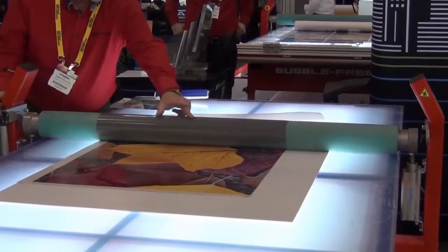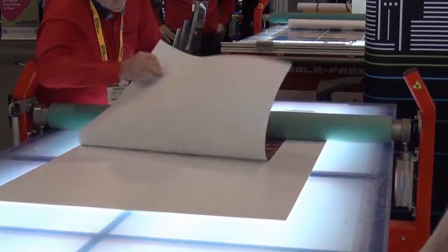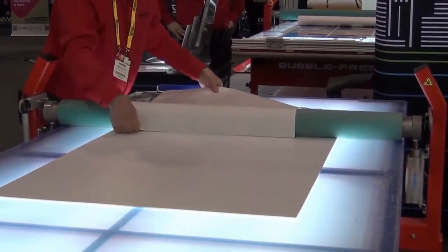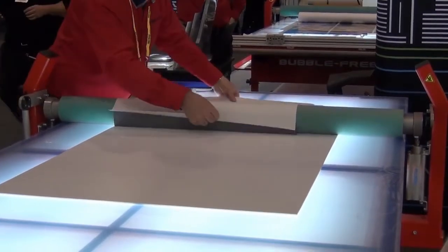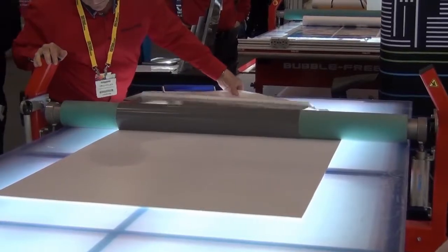The great advantage of this table is it can actually be split into two sections. So getting it into a tricky location is made simple, and if you don't have much space in your office or warehouse, then this is a great option.